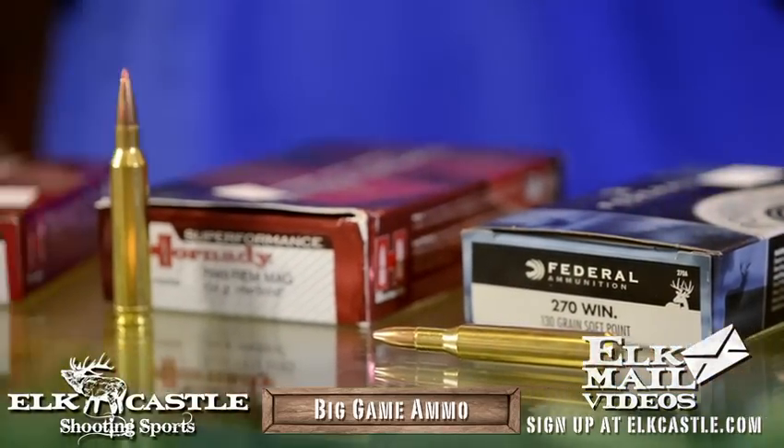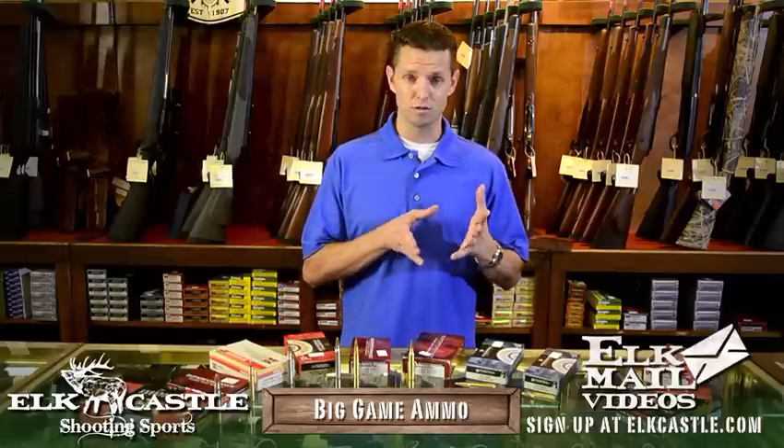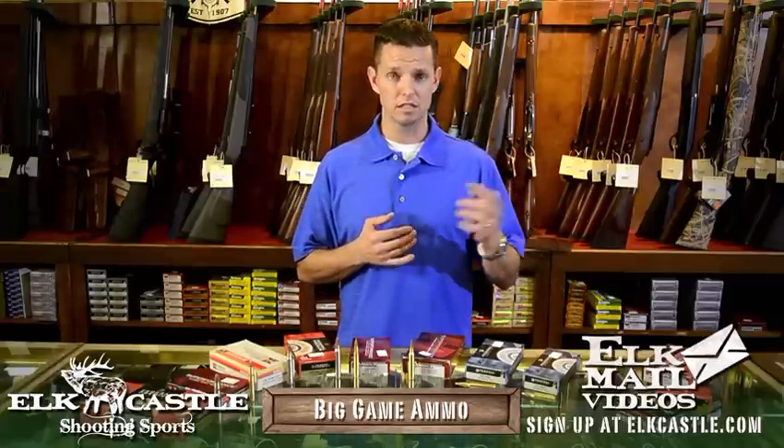When you get into elk cartridges, you want to start probably with the small-medium bore, by which I mean about 7mm, 28 caliber and up. On the 7mm I would start with a 7 Mag — whether that be a Remington Mag or a Weatherby Mag — and go up from there, because you're going to need the velocity to get the bullet out there, especially at longer ranges and especially since you're going to be using a heavy bullet on an elk-size animal.